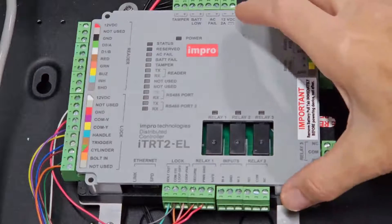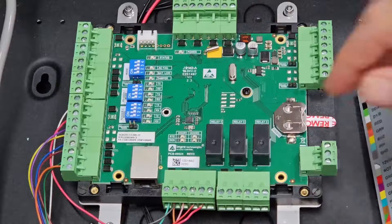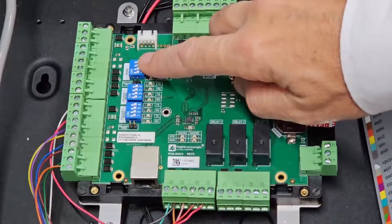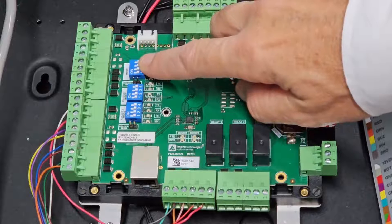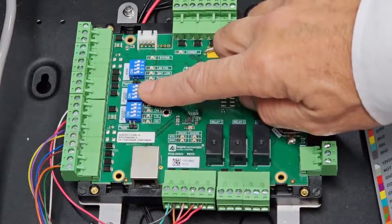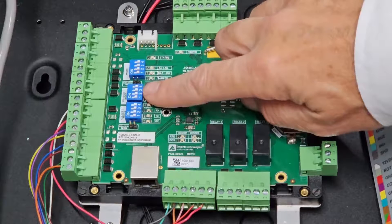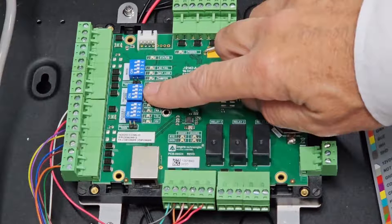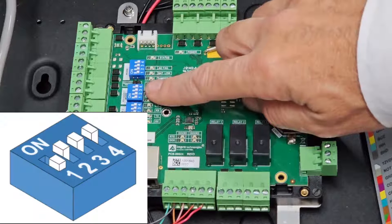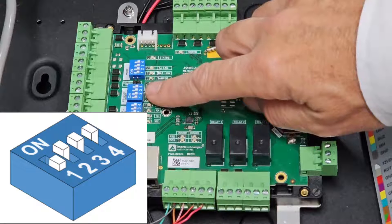Looking at the DIP switch settings: you need to set all the top switches to zero — that's all switches off. This is the door controller mode. The middle switches should be set for the correct reader option. If your lock is the EL561, you must set this to OSDP, which is 0111 — all switches on except the first one.